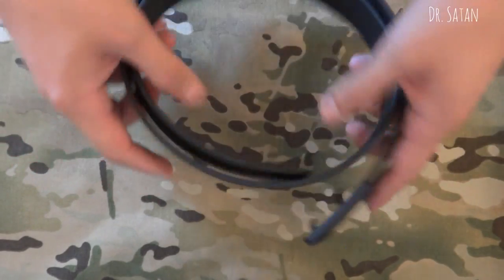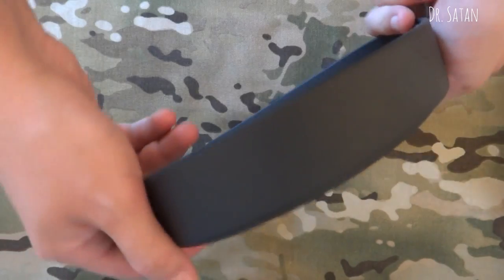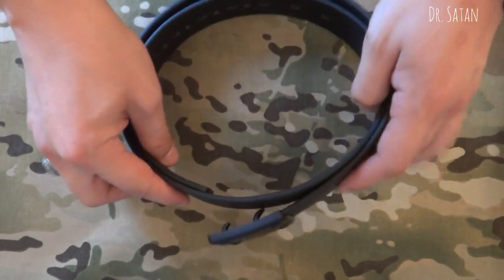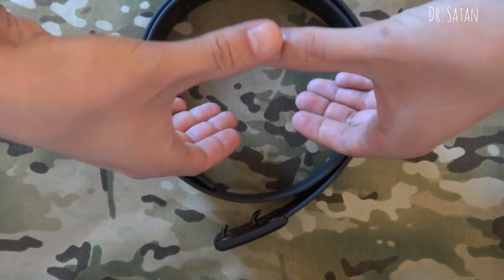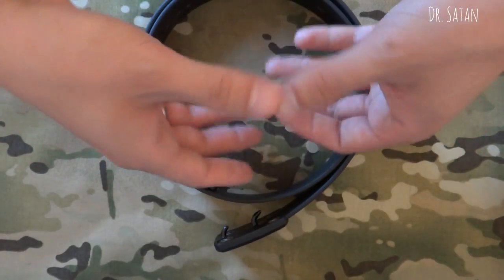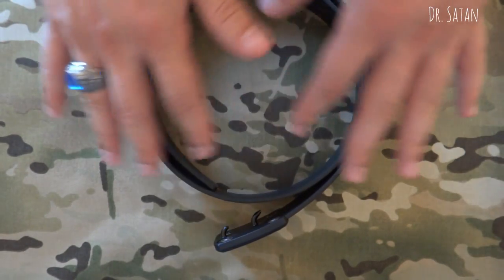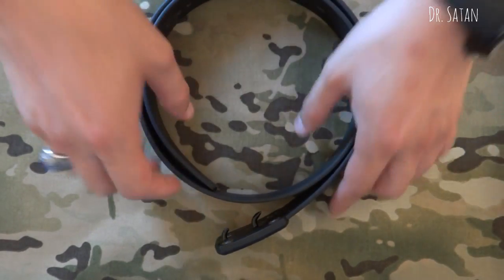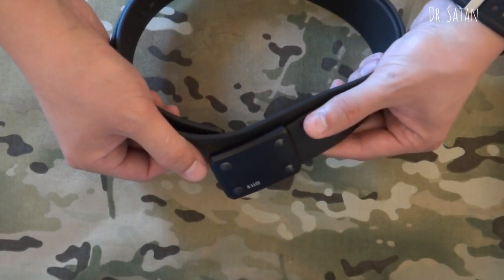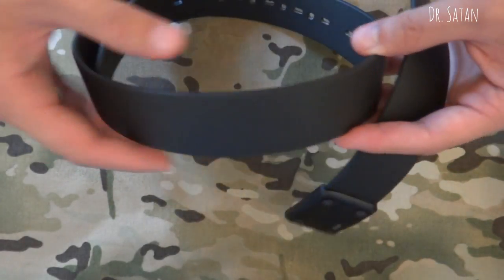It also comes pre-curved — I can't really demonstrate that because of the camera angles, but basically it's pre-curved to fit around your hips. Some people like that, some people don't, but it takes away the breaking-in process. Everywhere I've looked online, this product has four and five stars.